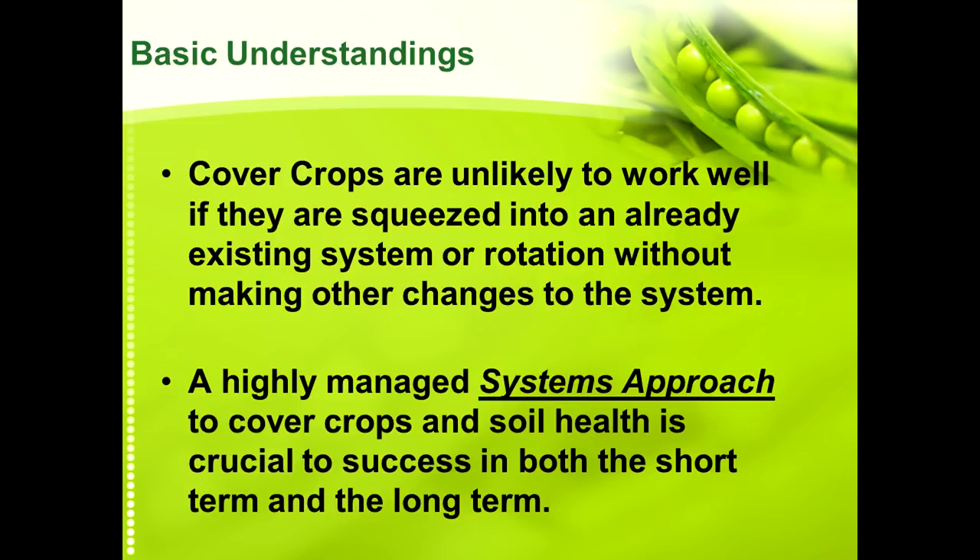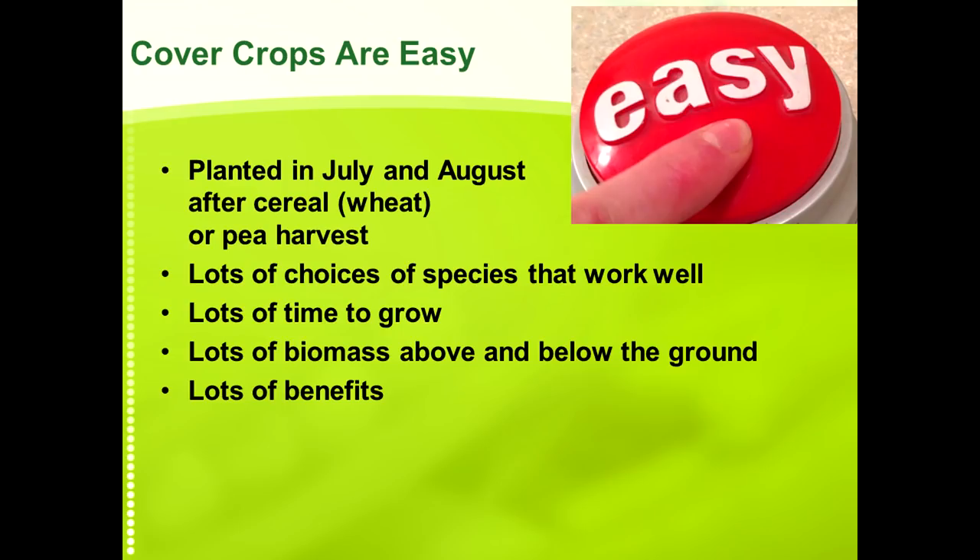If you do that, I think you can have a lot of success not only in the short term but also in the long term. Cover crops aren't something that you can just drop into an existing system and have it work very successfully right at first. It takes a lot of management.